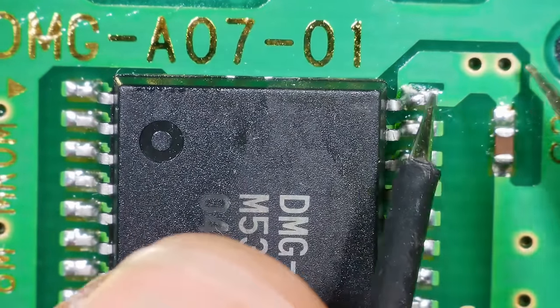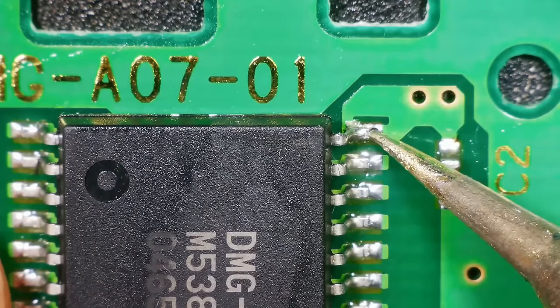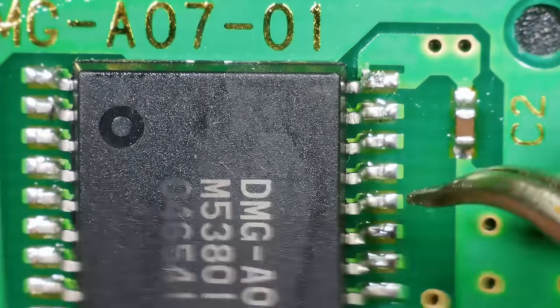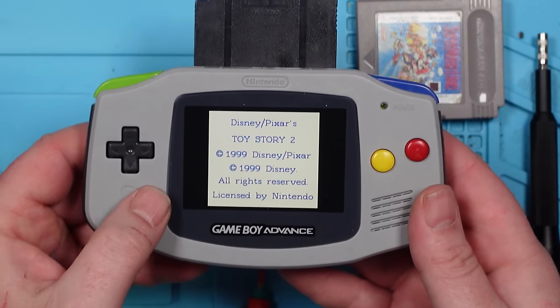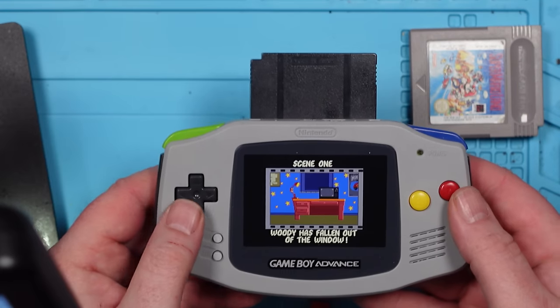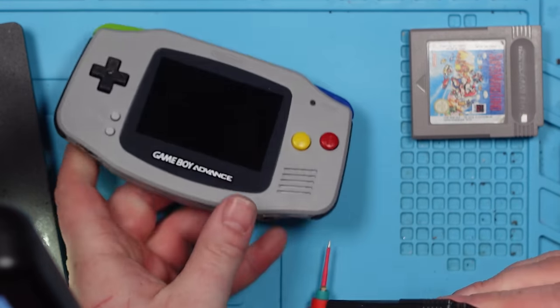Well, that one was loose. So now it's not. I don't think it was that because it was still making a connection, but it's worth a try. Oh yeah. Excellent. So it was that. Brilliant. One down, four to go.